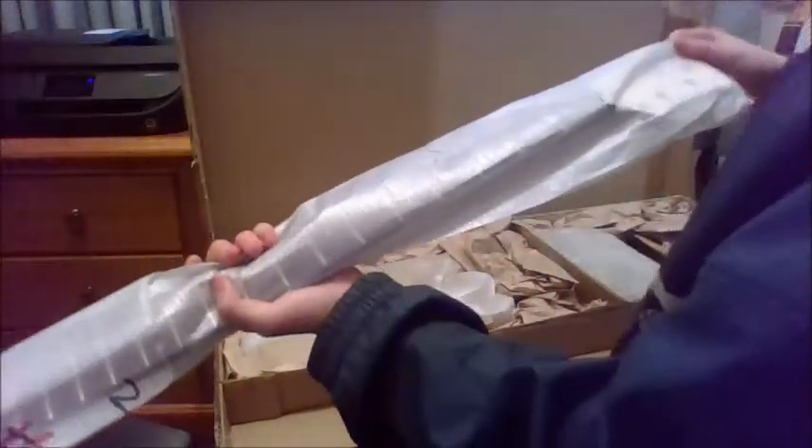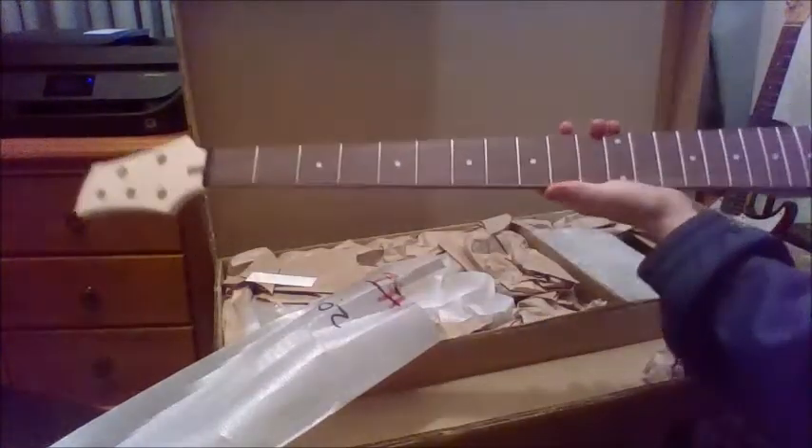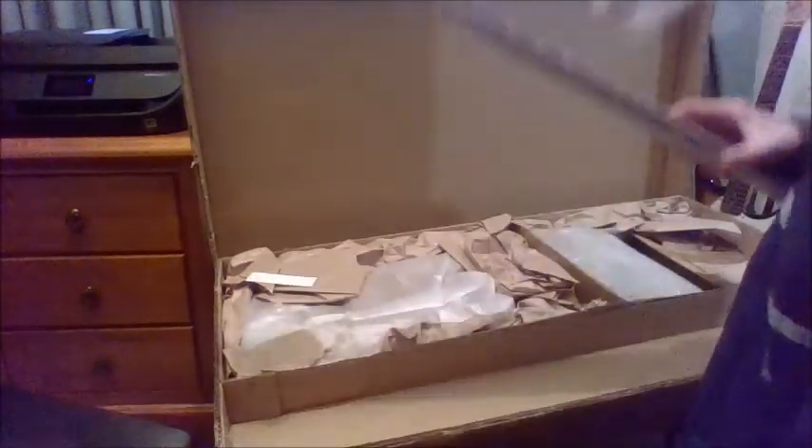Oh, I'll say this is the neck. Whoa, that's a big neck - Jesus. Wow, that's very nice. Anyway, more packaging.